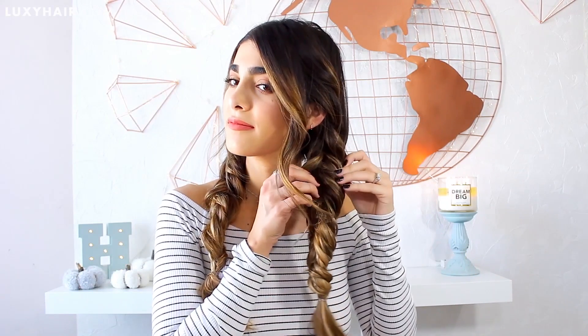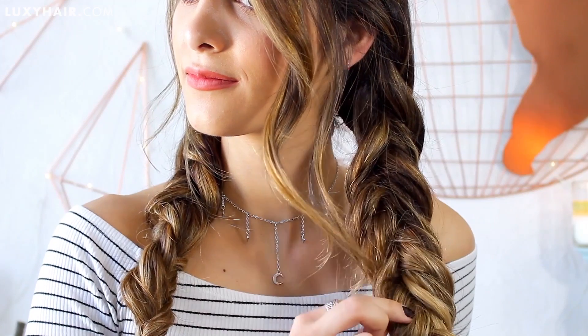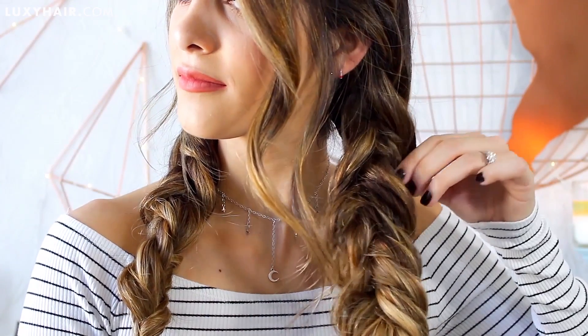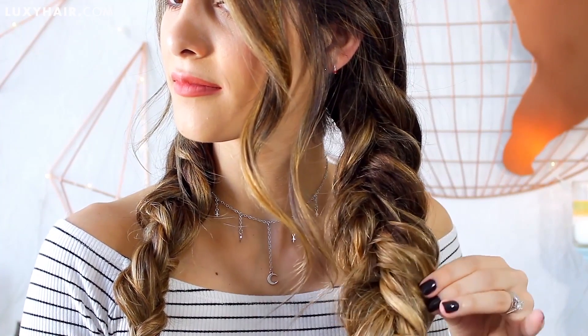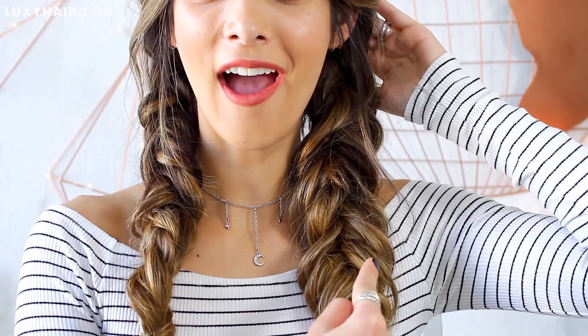To make these braids look full and thick like you always see on Instagram and Pinterest, here's the trick: you're actually just going to pull at the braid. Just take little strands of the braid, pulling them out while holding down the elastic — it gives it a really full look. I mean, look at that difference — that's incredible. Once your braids are all done and looking big and nice, you're finished. I love to accessorize this hairstyle with a little fedora hat — it looks so cute with this and gives real fall vibes.